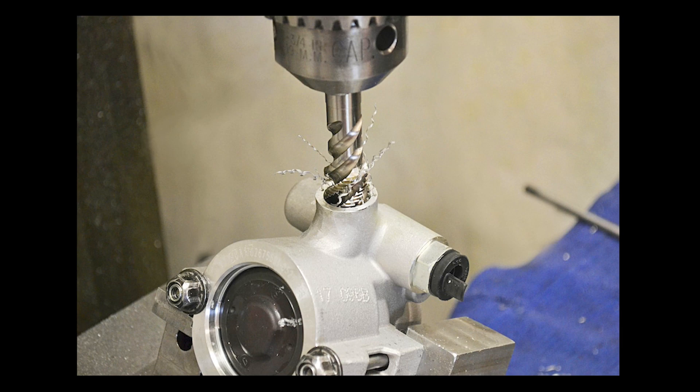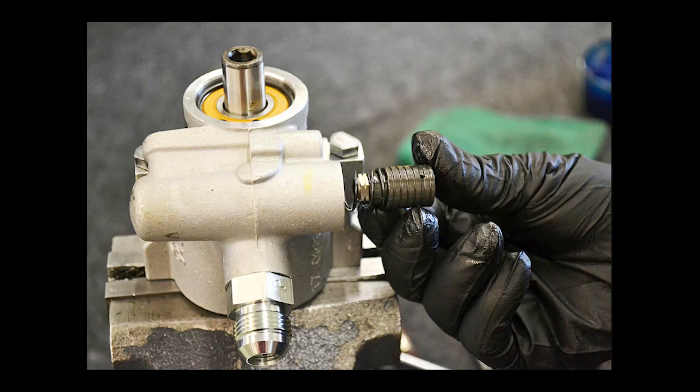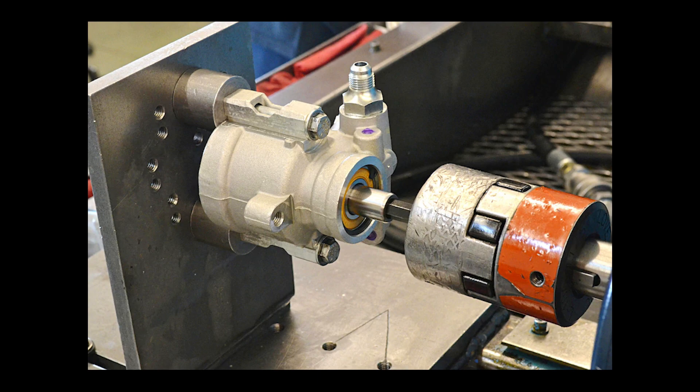If you're building a custom vehicle and your steering gear has a specific need for flow, or your brakes have a certain need for pressure, these pumps can be bought in a myriad of different configurations so it will work for you. The modular Ford pumps we've used to date have been perfect for a lot of applications, but they're only offered in one flavor — typically between 1200 to 1300 PSI and 2.2 to 2.4 gallons per minute.